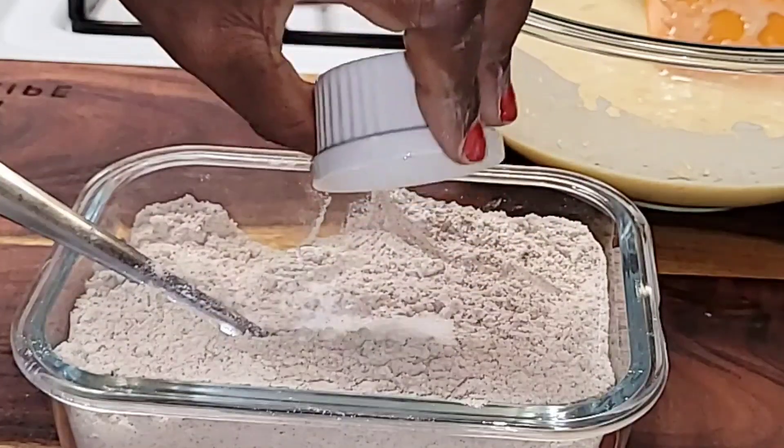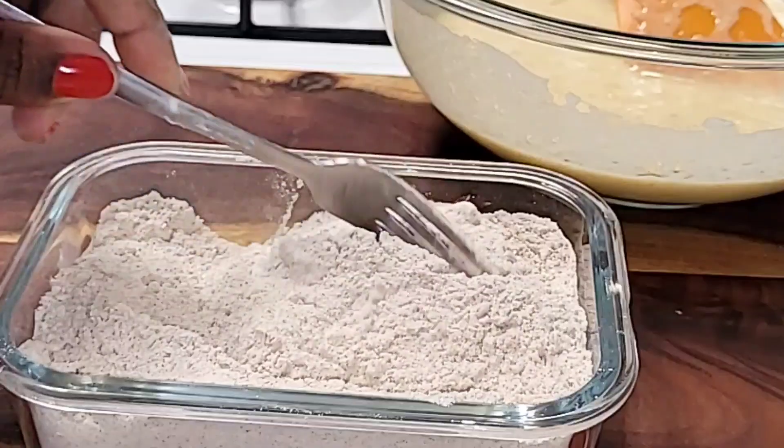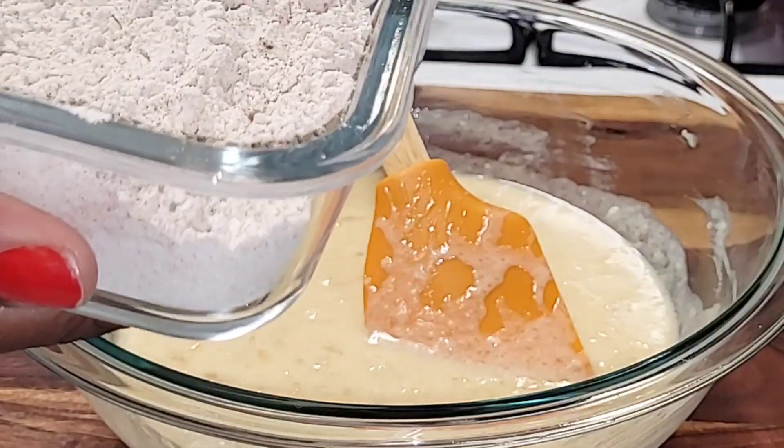I went in with just a splash of sea salt — just a tiny bit — just to add some flavor. Now we're going to add the dry ingredients to the wet ingredients.